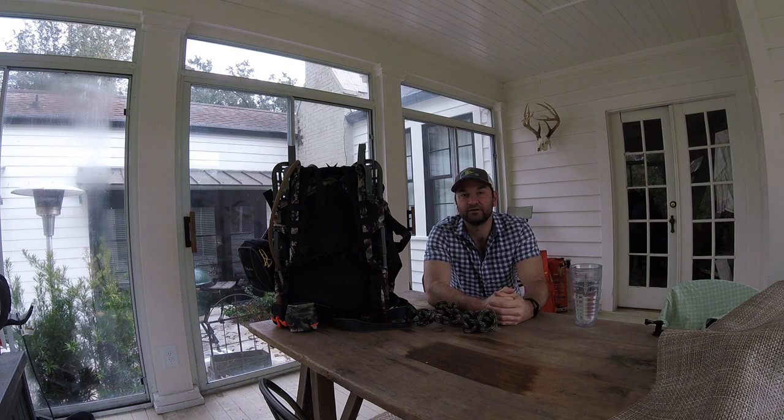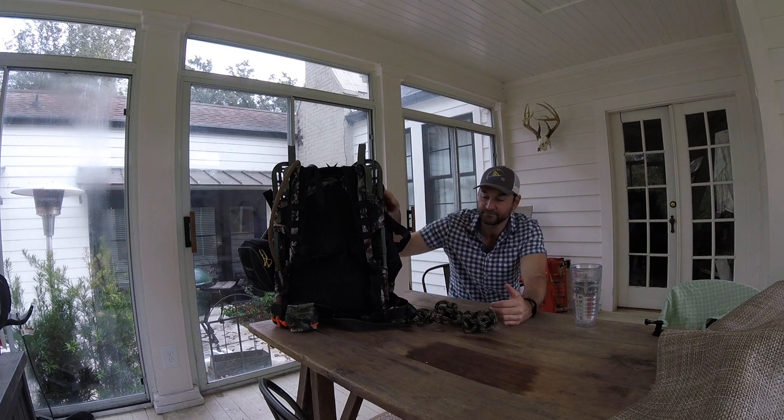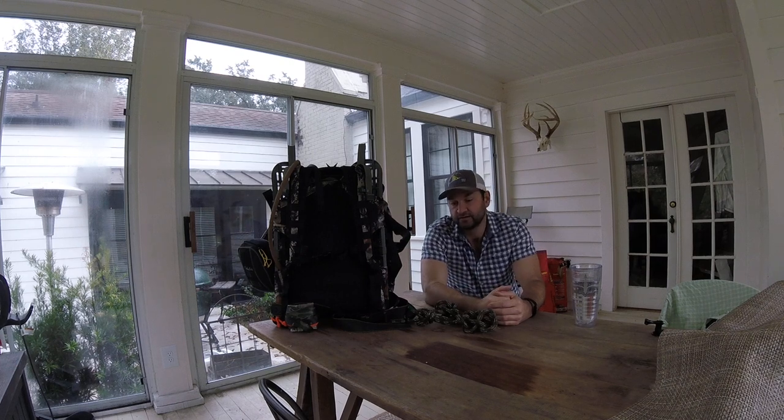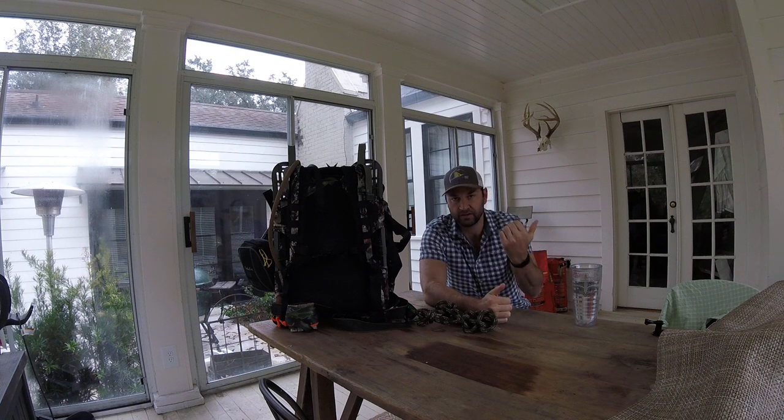The videos I've put out already kind of show some of those features, but now that I've had it for at least a year — I got the original one in November of last season — spent quite a bit of time in it, and working with some other friends who have them as well, kind of trying to dial it in a little bit. What you see here is actually a prototype we've been jokingly calling on the forum the 'skinny hybrid.'